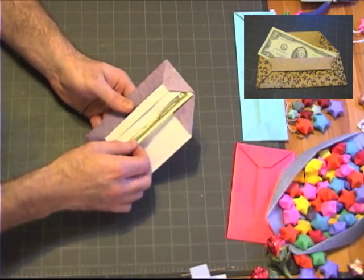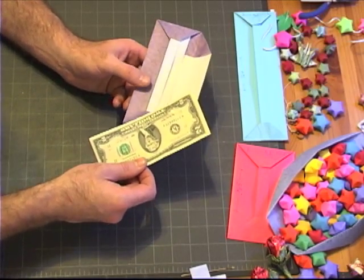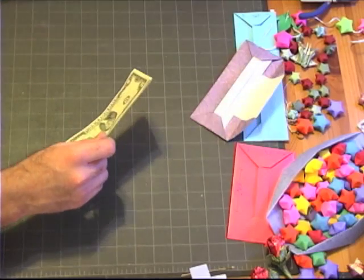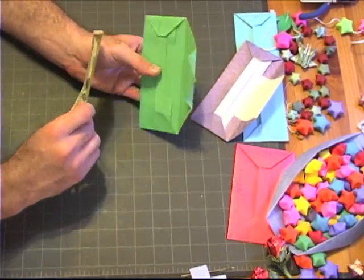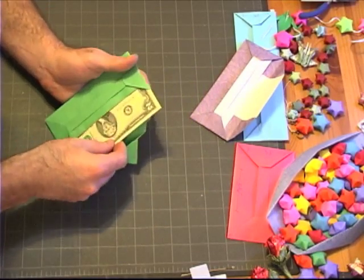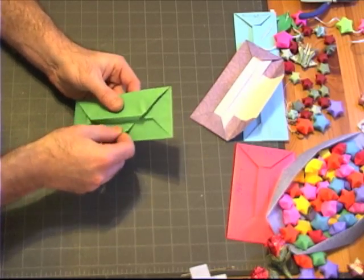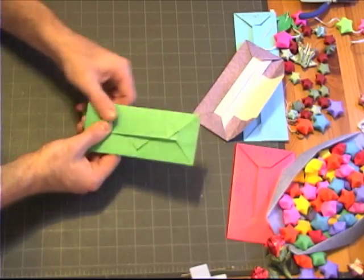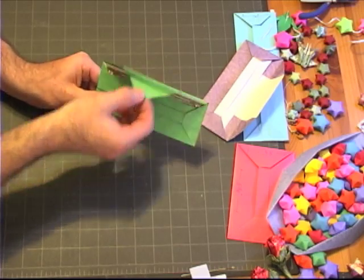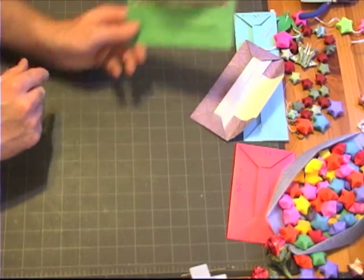Now I'm going to show you something you can do if you want to use an 8.5 by 11 piece of paper without cutting it, because you can make the very same envelope. But by not using a square, you can design it so that you have a nice lock to the model. And you can open it like that. The envelope itself is the same size, and I'll show you really quick how you can make this.